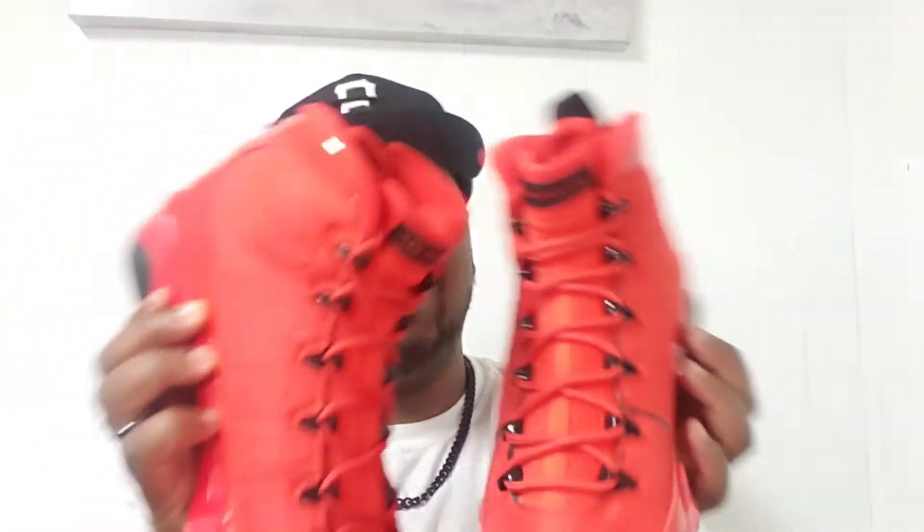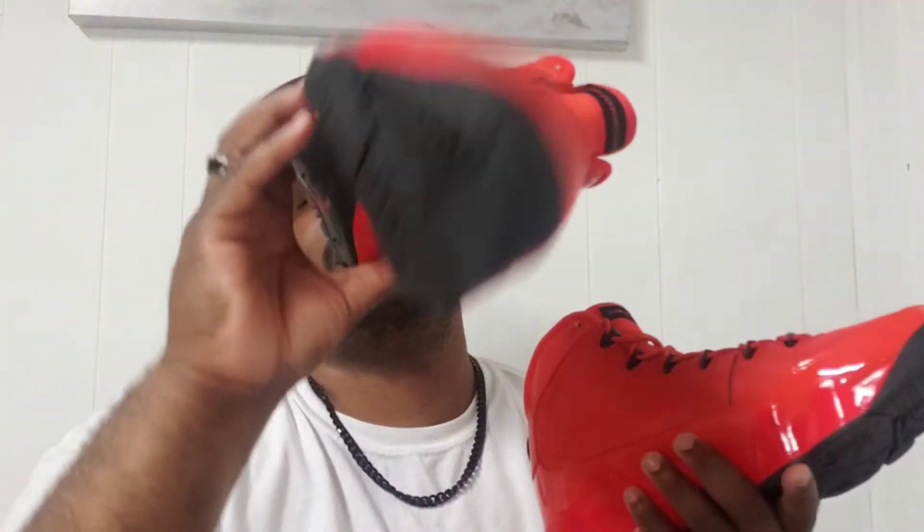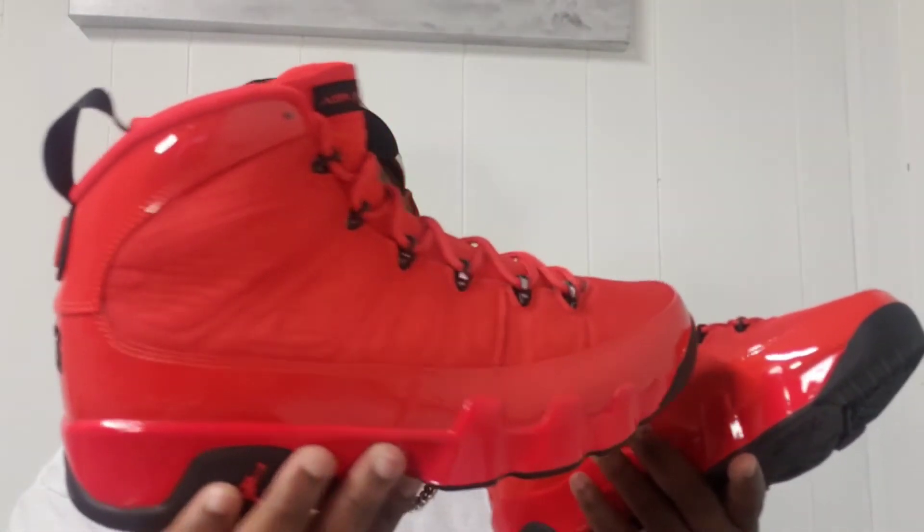I think the black laces are going to hit pretty hard — this is a very bright shoe, and I like bright shoes. The hits of black really sell the shoe to me, so the black laces are going to elevate it. This is one of the better Jordans released this year — I know a lot of people would disagree, but I'm a fan of Jordan Ands.